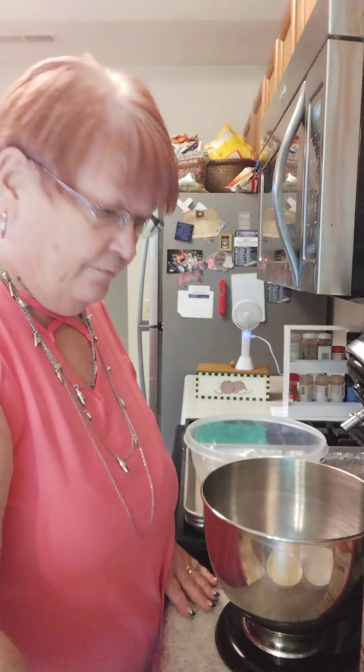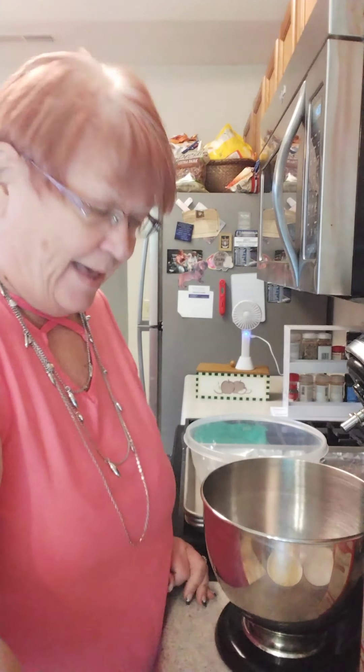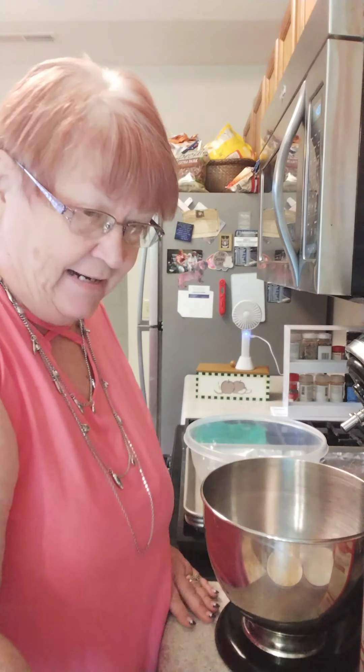Good afternoon everybody. Welcome back to Capps Cooking Kitchen. I'm glad to see you back here again today. What I'm going to do this afternoon is make a couple of cake mix cookie recipes, different from the spice cake cookie recipe I made last week.